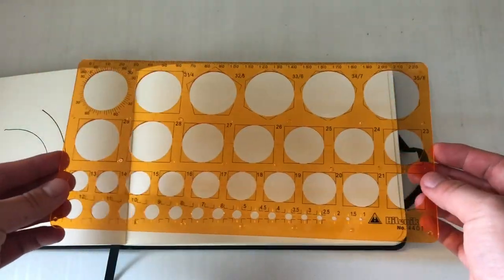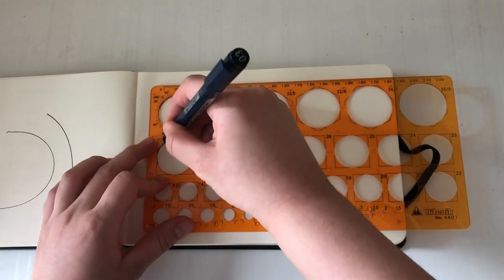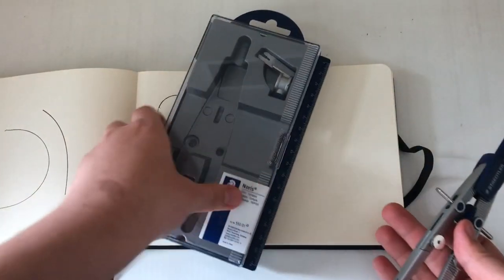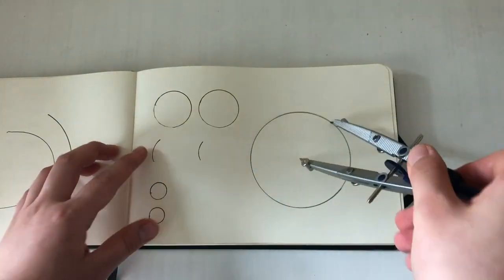Next we have circle templates, which are not really necessary but quite useful if you need to draw curves that are part of a circle, or if your drawings just have a lot of circles. I didn't buy this in my first year but got it when I needed to draw more circles — it was quite handy then. You don't have to purchase it right at the beginning. We also have a compass, which most students would already have before entering architecture school. It's handy for large circles and you can technically borrow one from course mates, but it's nice to have your own.